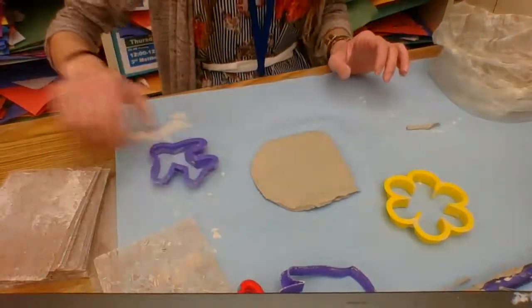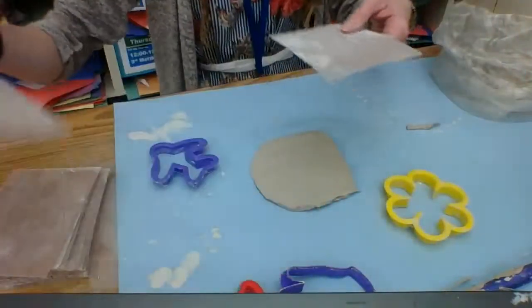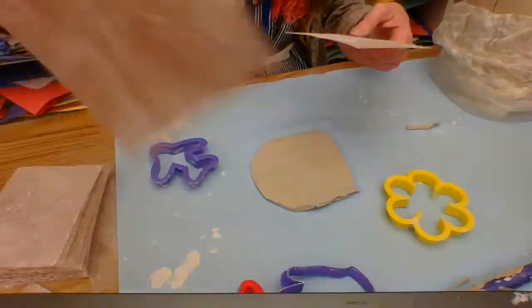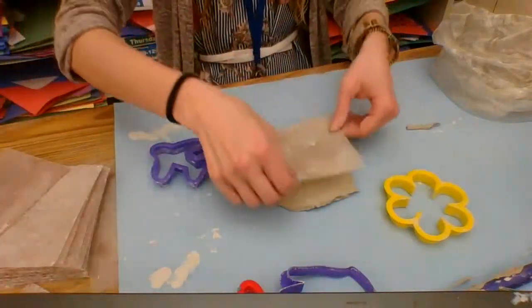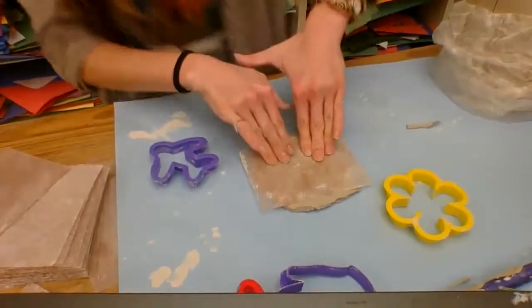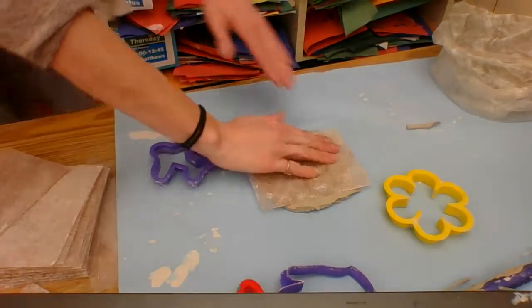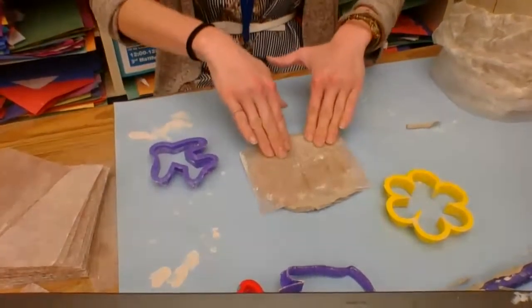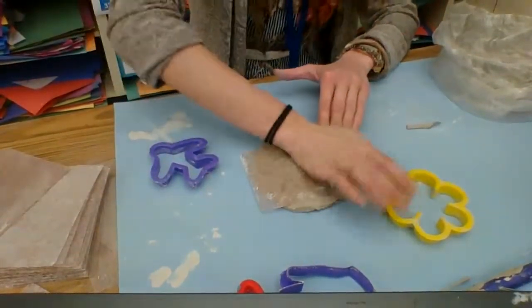Now when picking your texture, you might pick a rocky texture, a floral flower texture, or a wooden texture. Whatever you choose, you're going to pick it, press it down, and press as hard as you can. Take your imprinting texture tool and press as hard as you can to create that texture.